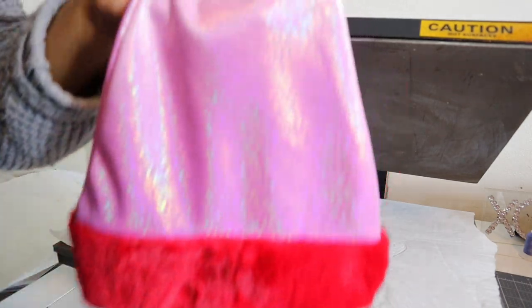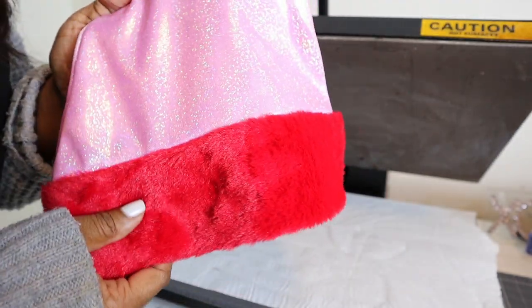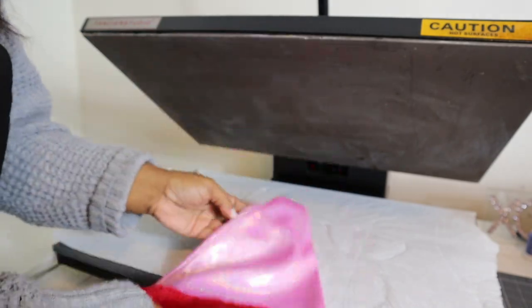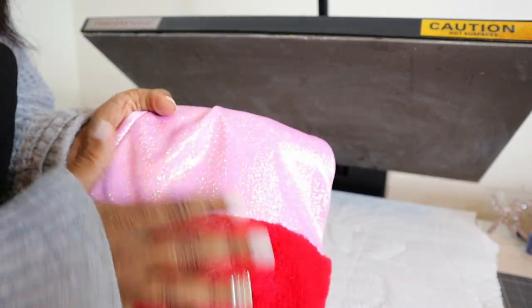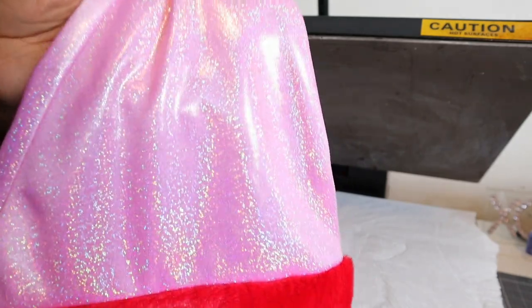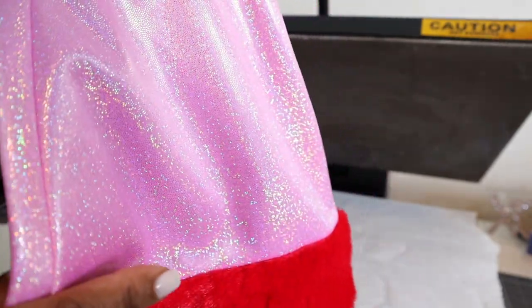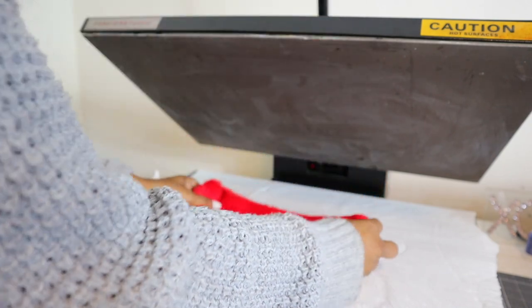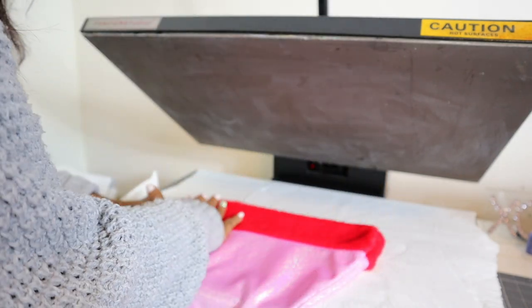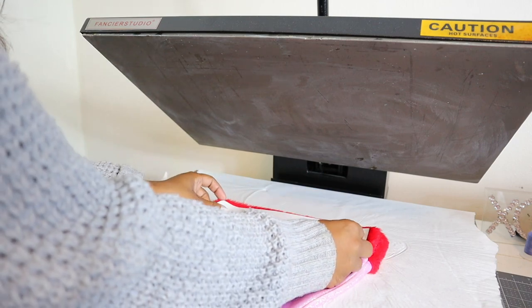Next we are going to sub onto this hat. What we are going to do is sub the furry part first, and then I am going to flip it and sub the top part of the hat — only because this furry part may cause a pressure issue for the area we want to sub. As you can see, this is also shiny sparkly material. So we are going to sub the furry part first, and here I'm just putting a name so you can see how a name will look on the furry part of this hat.